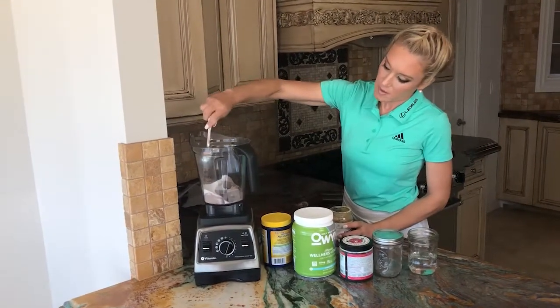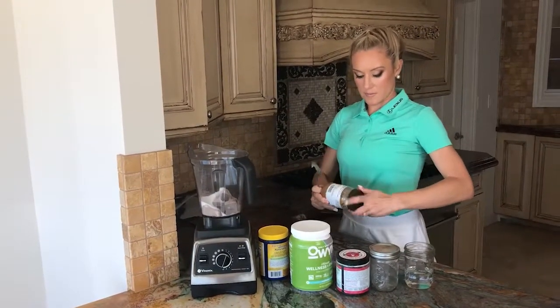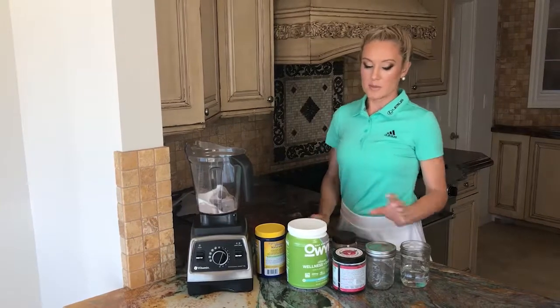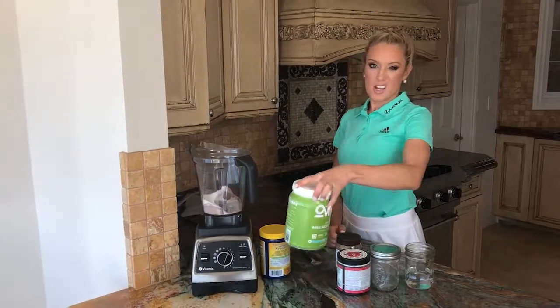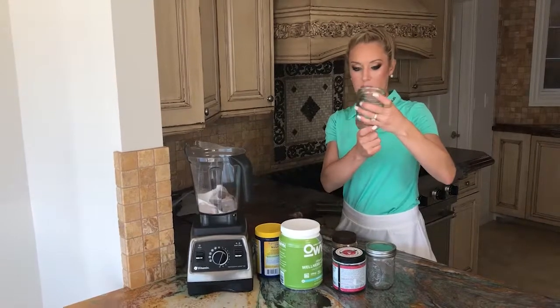I travel with a little bullet blender, which is an easier version of this. Fiber, almond butter, collagen — sometimes for tournaments I pre-package it. What's great about the Owen is it comes pre-packaged. But when I'm at home I just use a big container because that's easy, and not a lot of water.